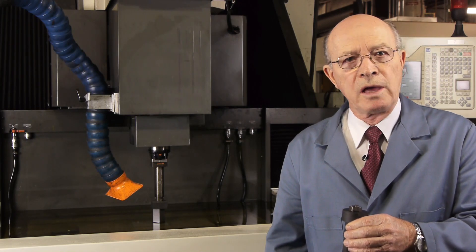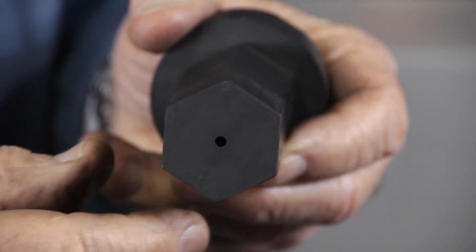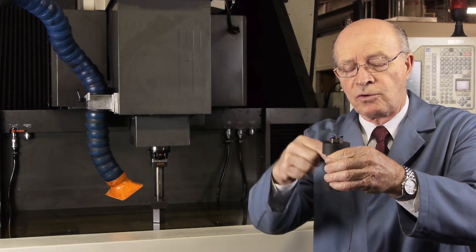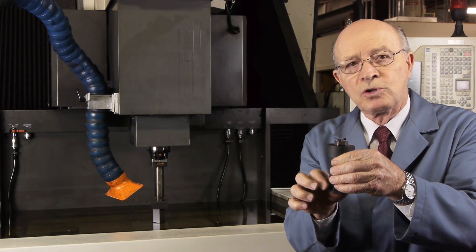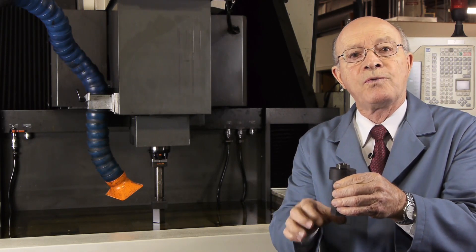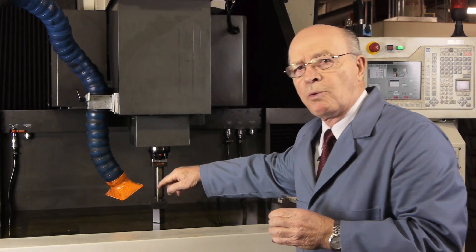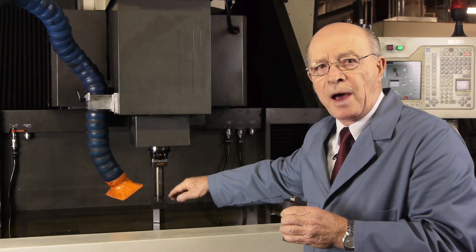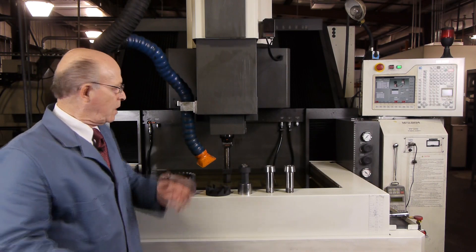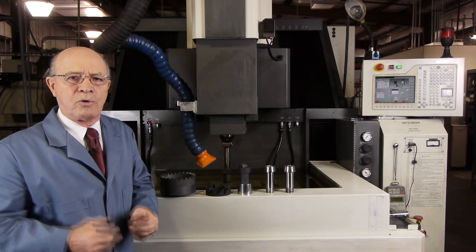I'd like to explain why on some electrodes we put a hole in it, like this hex electrode. The reason is that the dielectric oil goes through the center of the electrode and helps to remove the eroded particles, making it a more efficient operation. We didn't put a hole in this electrode because we want a flat finish — if we had a hole and reached the bottom, there would be a little tip standing up.